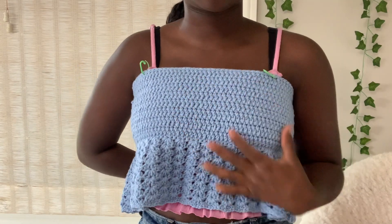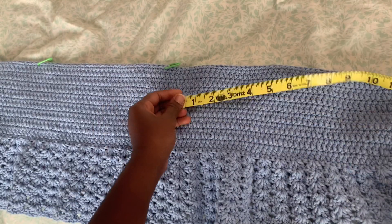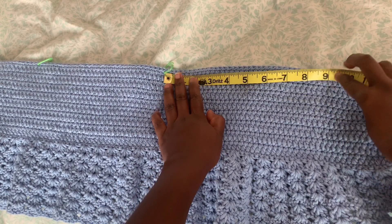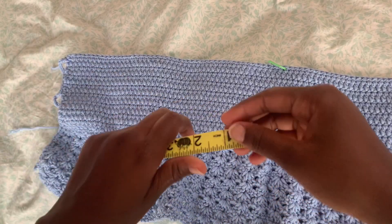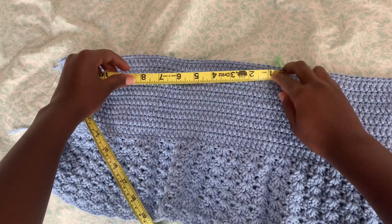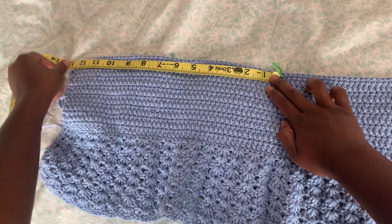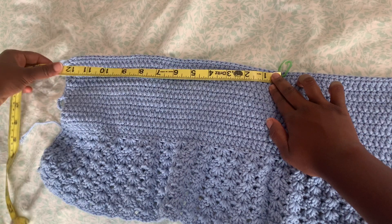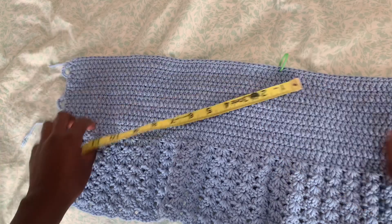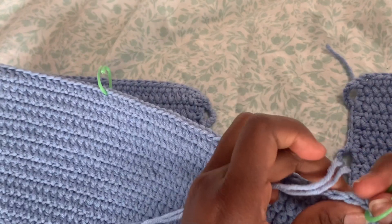If you like things to be precise, use a tape measure. Measure from where you marked your top to the end and note the number — I have 12 inches on this side. Do the same on the other side. If you get a different number, move the marker a little bit until both sides are equal. I now have 12 inches on this side and 12 inches on this side, so they're both equal.